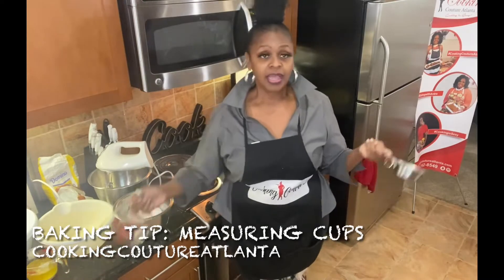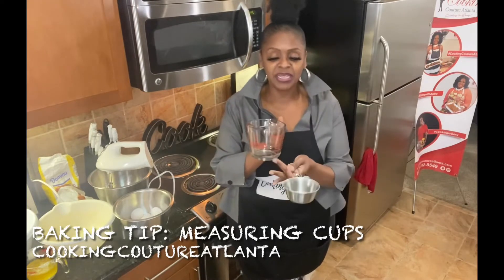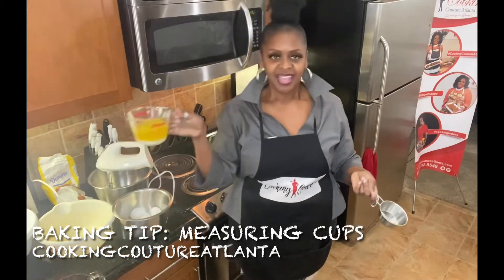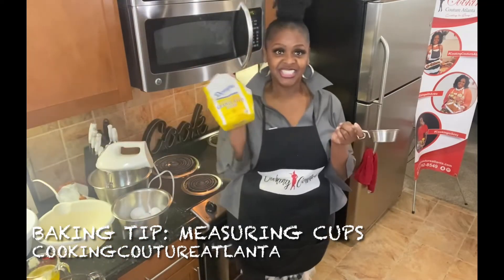So a cup is a cup is a cup. You could use a dry measuring cup to measure liquids, but this one is designed for liquids — it has a spout so that you can neatly pour it into your mixture. Liquid for butter, dry for sugar.